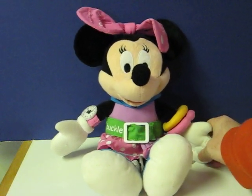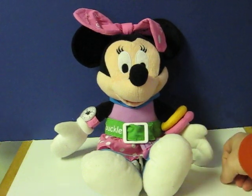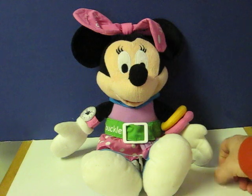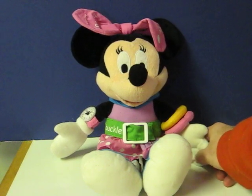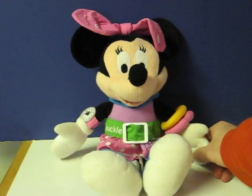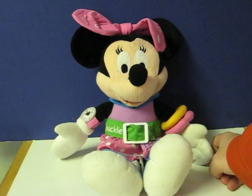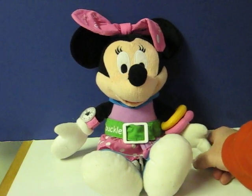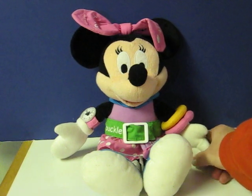Hi there, I'm Minnie Mouse. Could you please tie my purple pocket? Wonderful. Close my shoe please. Oh, thank you. Can you button my yellow button? Great job.